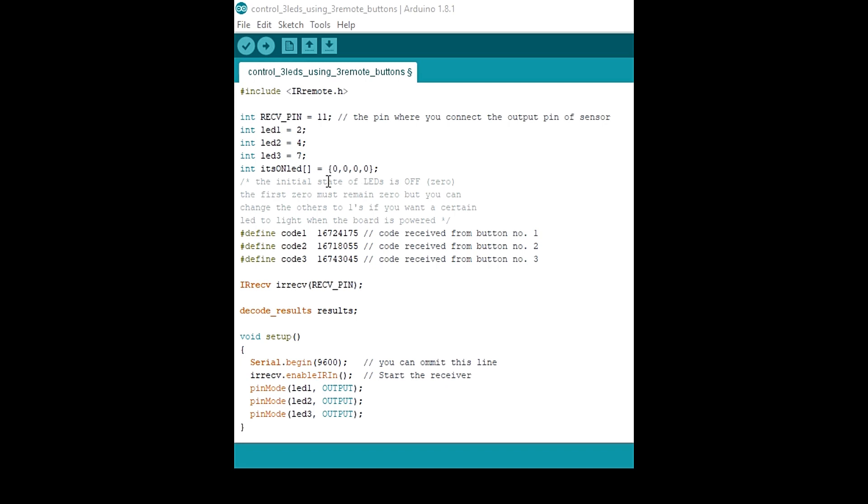This array represents the states of the LEDs. Note that we have three LEDs but we declare four values. Initially they are all off, so we use zero, zero, zero. You can change some to ones if you want some LEDs to be on when the code starts running. The button values from the earlier decoding step are used here.